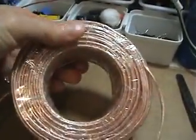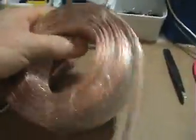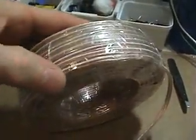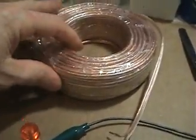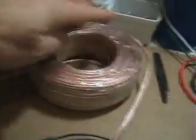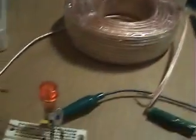I just attach alligator clips on the output and that's good enough. You don't need to buy magnetic wire and make coils and stuff like that. This is right off the shelf from Home Depot — it's a hundred feet of 18 gauge speaker wire and it works fine. I just took each lead out of the package and taped the whole thing to keep it in a coil.